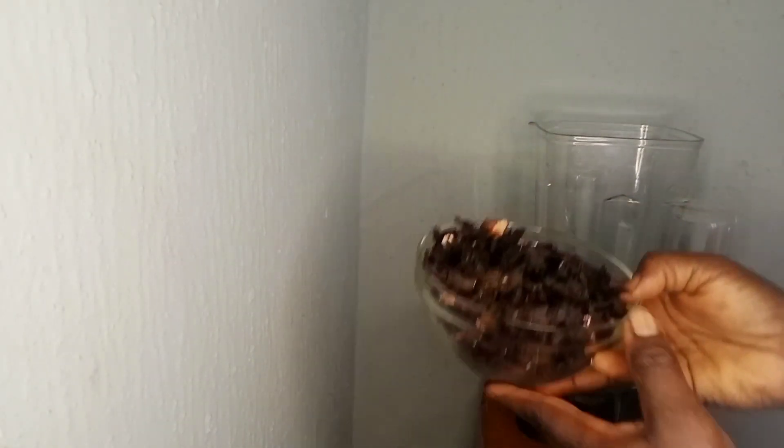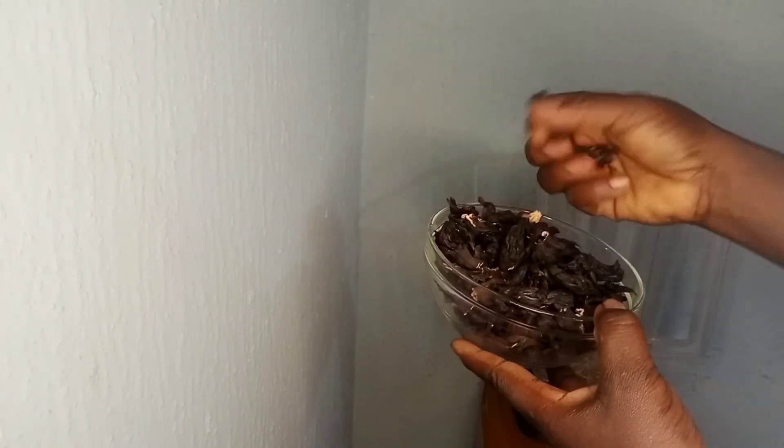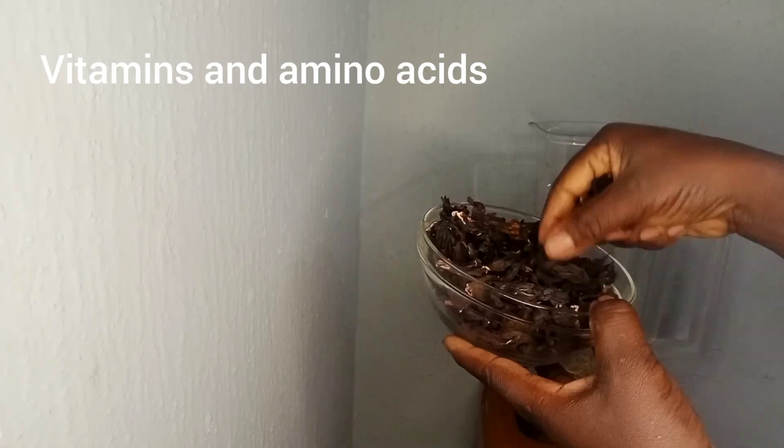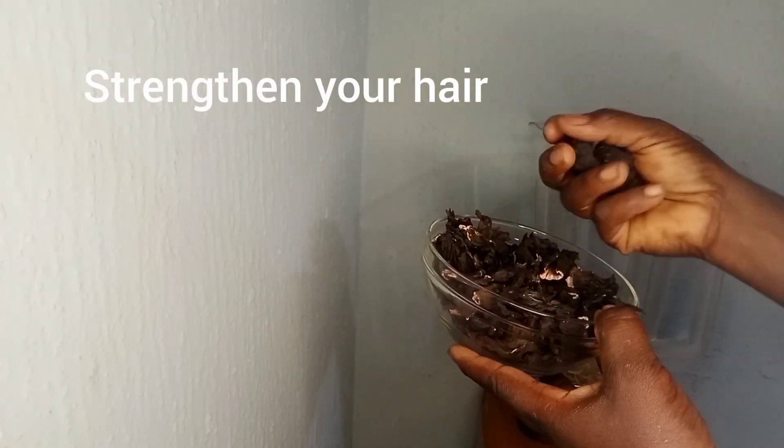First things first, why hibiscus and rosemary? Well, hibiscus is packed with vitamins and amino acids that strengthen your hair, reduce hair fall and leave it silky smooth.